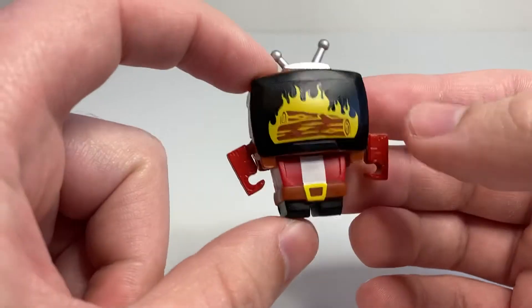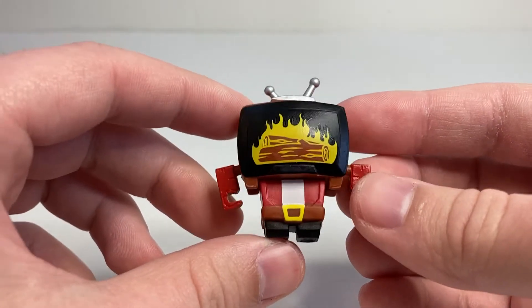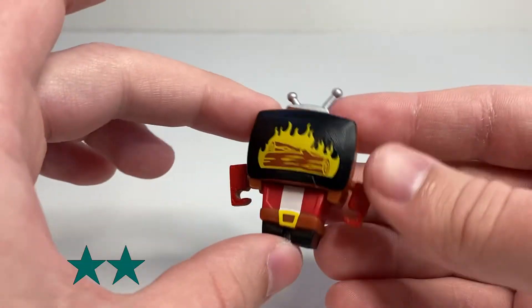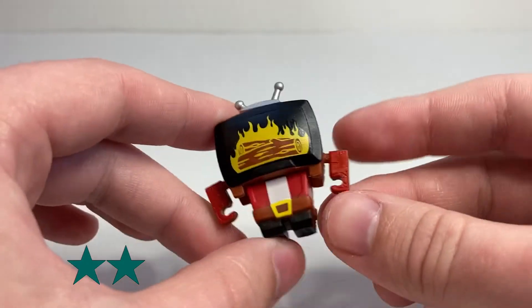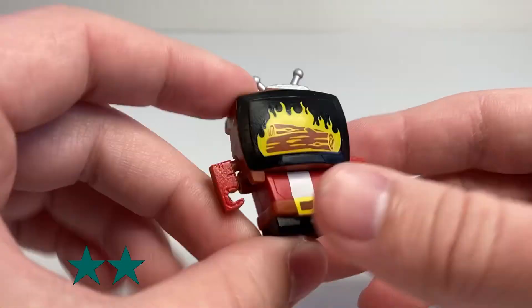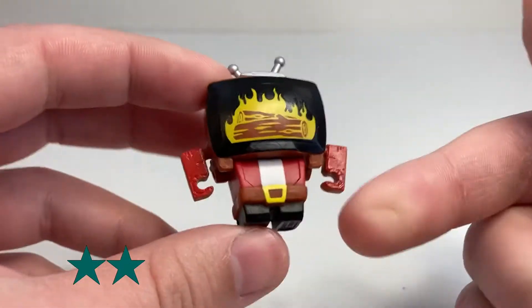So that is overall going to give Yule Be Bored an overall score of nine out of 15, which makes him a two-star BotBot. He is a nice mold — I just don't think it really works for this aesthetic. The two things that save this are the nice fire logs decal and the little Santa outfit, which I think is really cute.